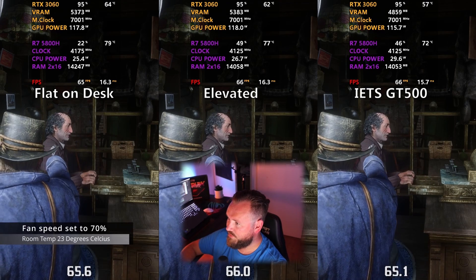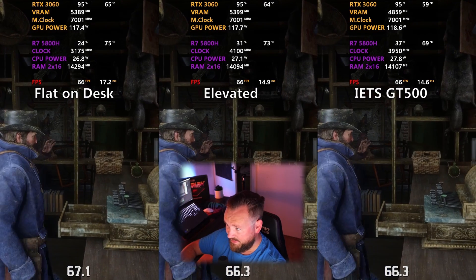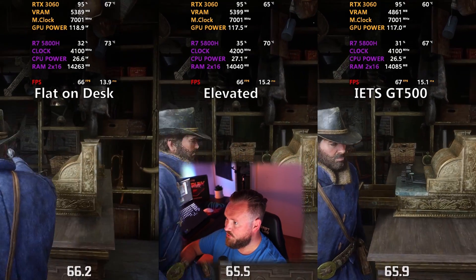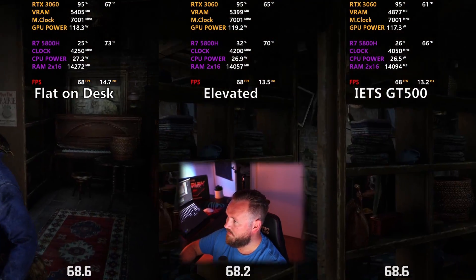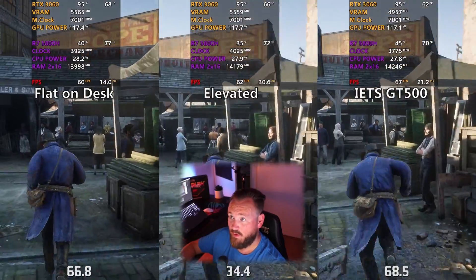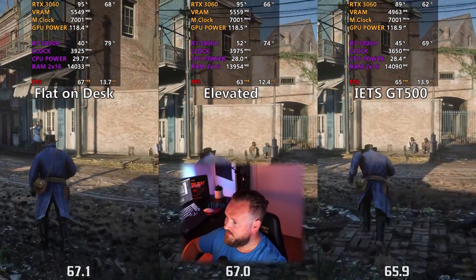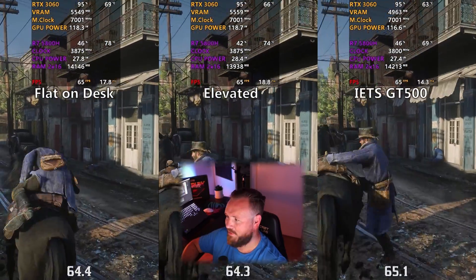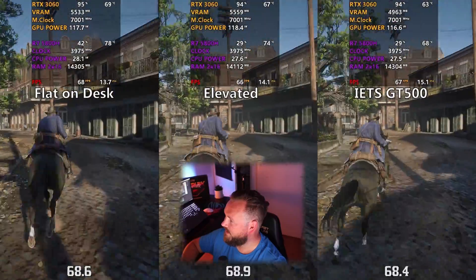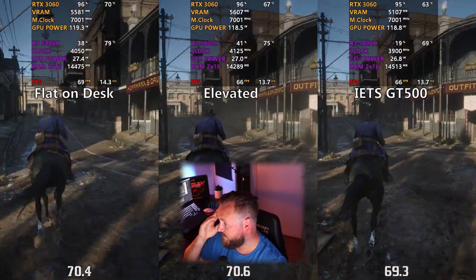Here we're going to take a look at the results. I tested the laptop flat on the desk, with the back end elevated, and with the cooling dock itself. As you will see, the elevated back definitely helps keep temperatures in check a little more compared to placing your laptop flat. But the Eats GT500 is absolutely ridiculous — it just blows everything out of the water. These are results I have never seen in any cooling dock.